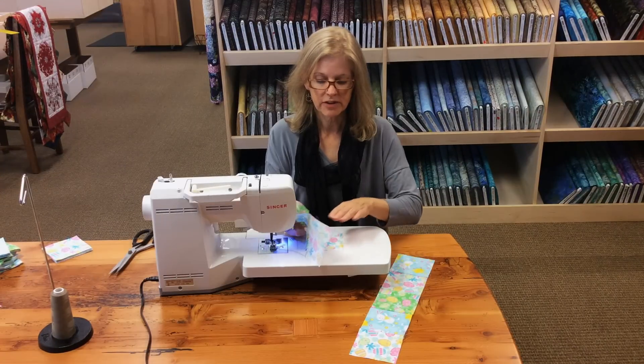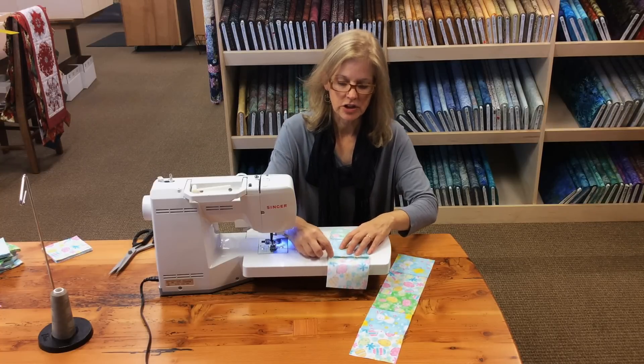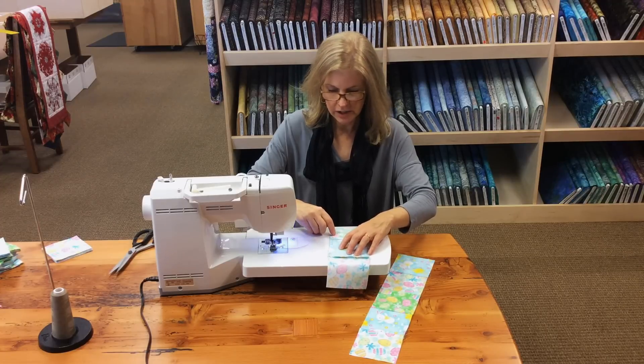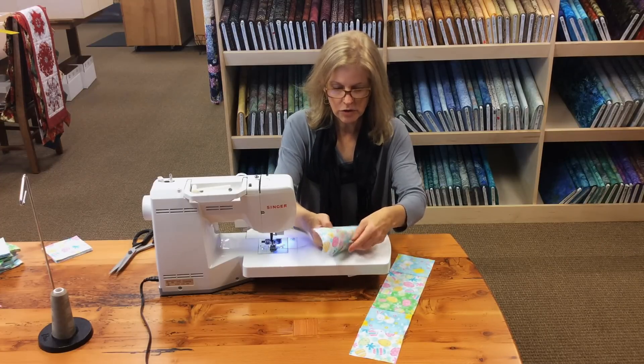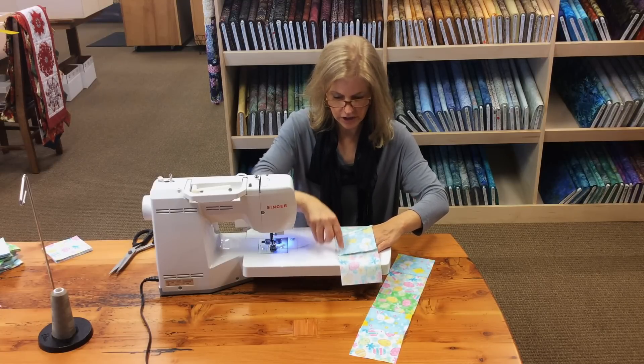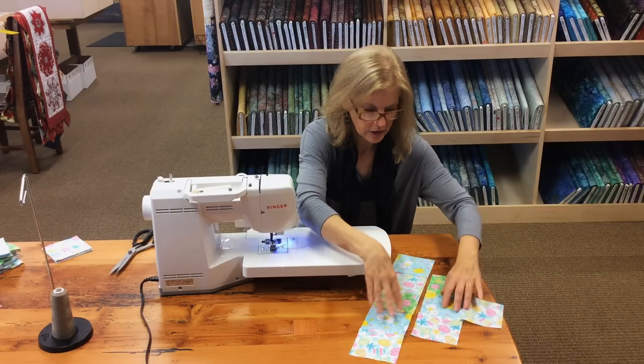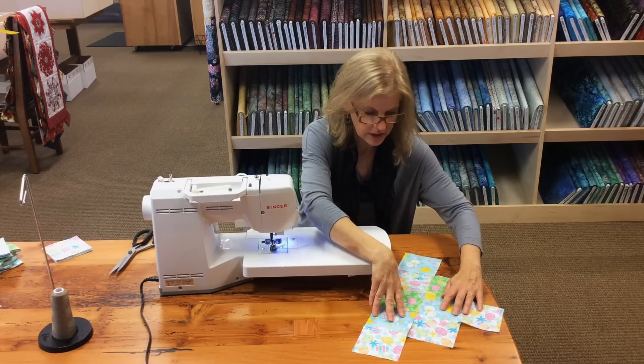I've stitched my first block to my second row. I just started a little bit beyond and stitched a little bit beyond here because the first row only has one block and the next row has three blocks. So start here, stitch a little bit beyond, and open it up.